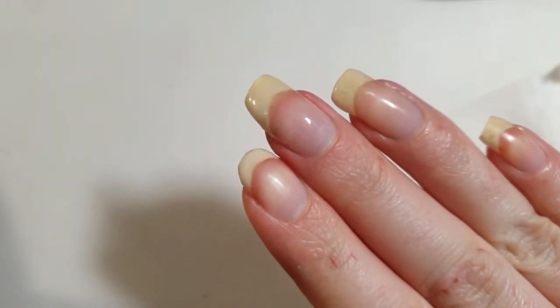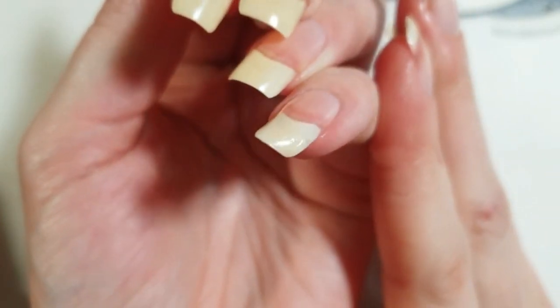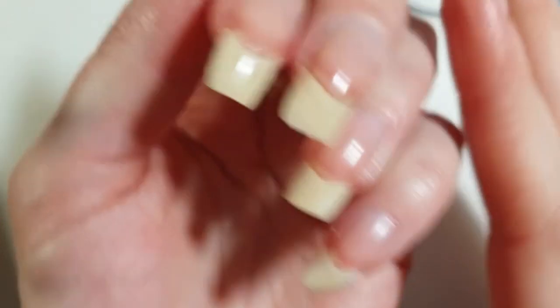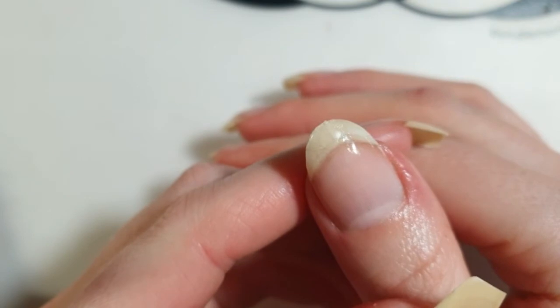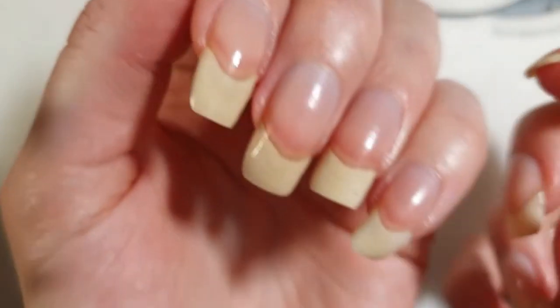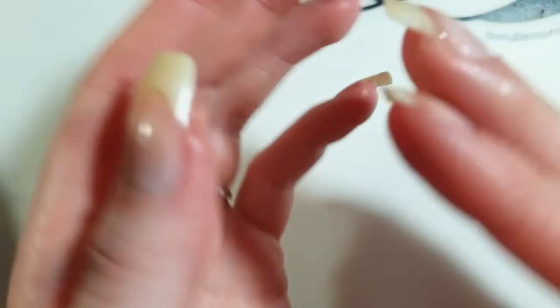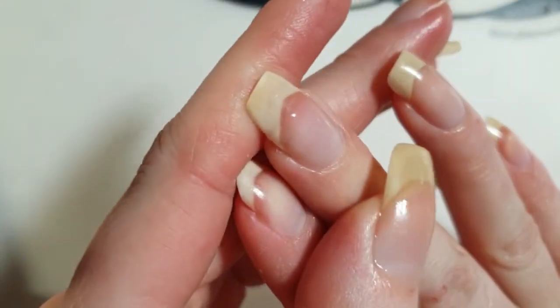So that is it for fixing the nail — I like the way it turned out. I also fixed my pinky nail by just applying top coat without the tea bag, because it was only a tiny break. I fixed the thumb by using a tea bag as well. A nail patch like this with the tea bag lasts from 7 days up to 14 days.